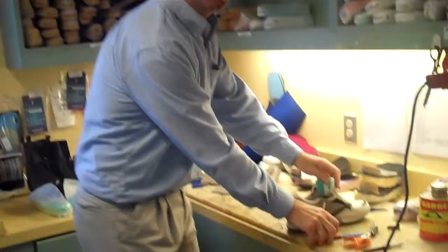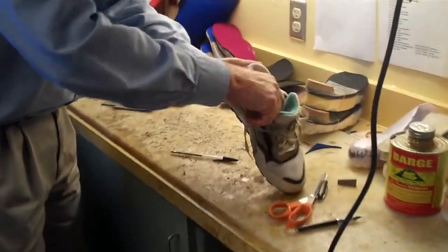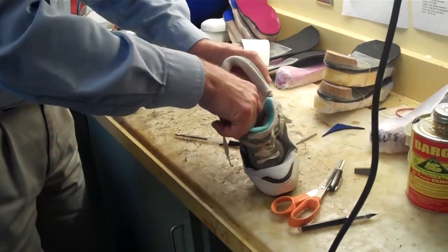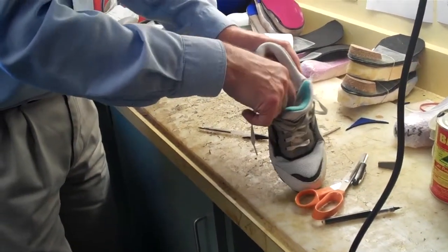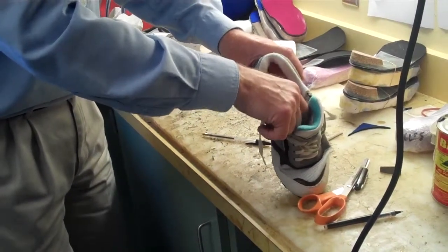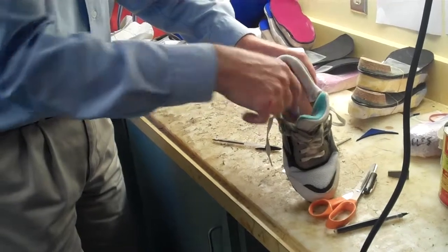One trick we use in the lab is to take a scalpel, go into the shoe, and cut across the shoe — not going through the outer sole — to create flexibility across there.